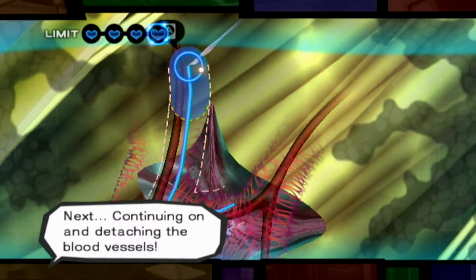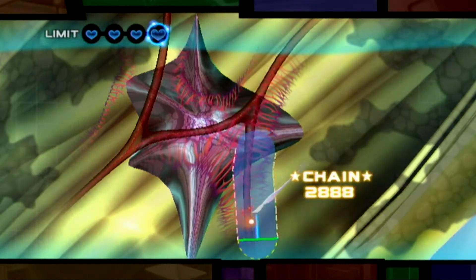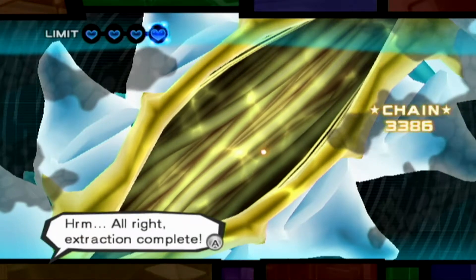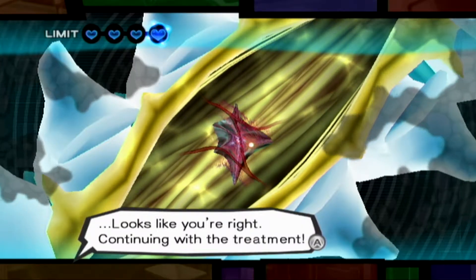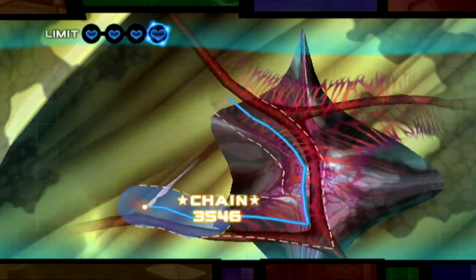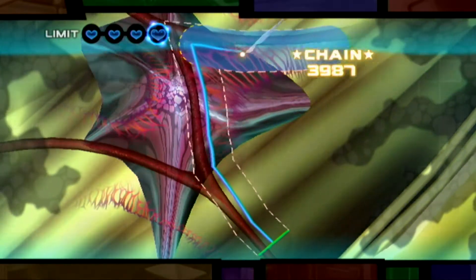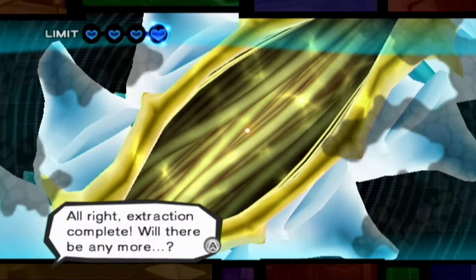What are we gonna do? We'll continue with the extraction! We have to remove all of it! Continuing on and detaching the blood vessels! All right, keep at it! It's been detached! Extraction complete! If the abnormalities on the MRI are from hemangioblastoma, I doubt that's the end of it. Looks like you're right. Continuing with the treatment!